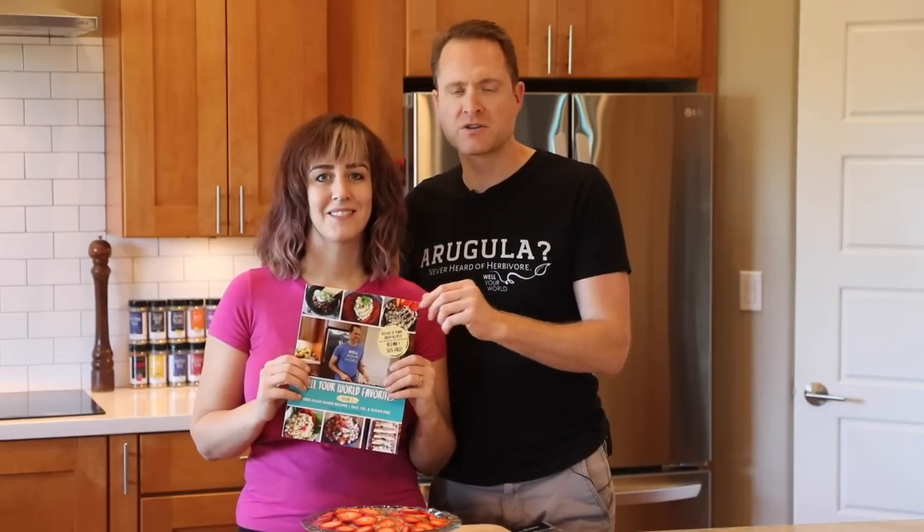If you want to get your hands on this recipe, you'll have to get your hands on this cookbook. Buy our cookbook right now — it's shipping right away in paperback, or you can buy the digital version too. Thank you so much for watching this video. Click here for more recipes just like this one, and we'll see you on the next one. Bye.